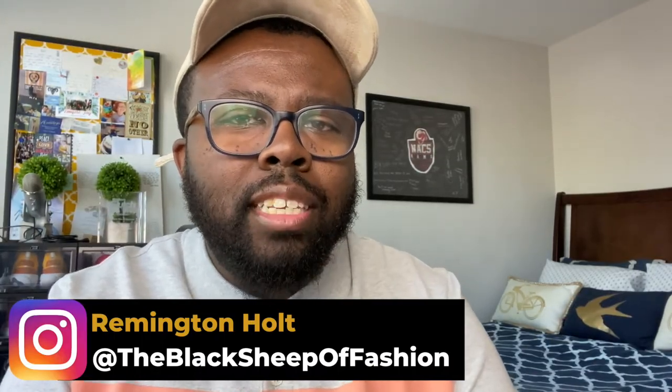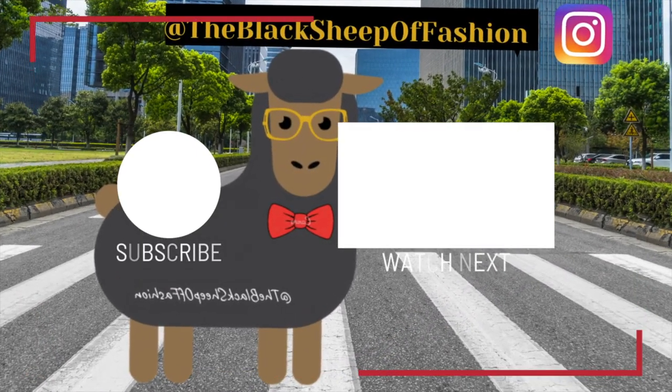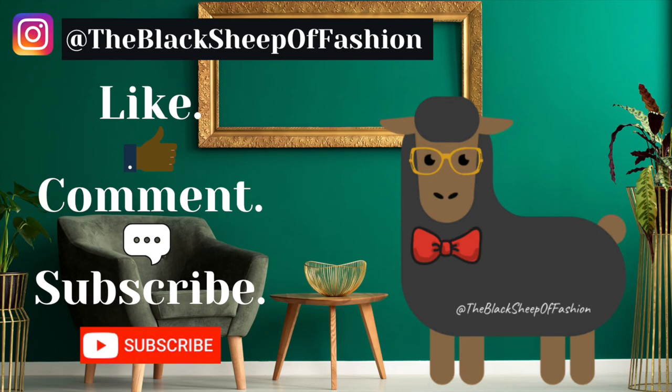Thank y'all for checking out these spring summer suits 2020. That's all I got for you. I hope this serves you well. And that's gonna do it for the Black Sheep of Fashion today. Hope you enjoyed my video. Don't forget to like, comment, and subscribe — it really helps my channel's visibility. So if you got some good advice today, go ahead and click that subscribe button. And don't forget to comment down below whether you are a t-shirt or a button-up guy when it comes to spring 2020 suits. Catch you guys next time on the Black Sheep of Fashion. We out.